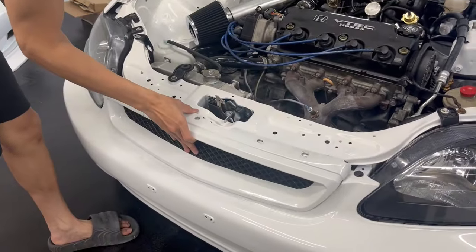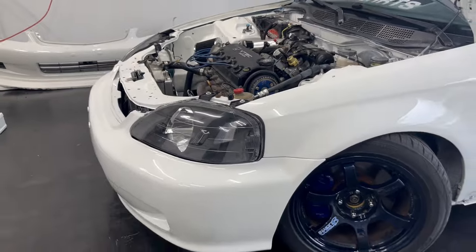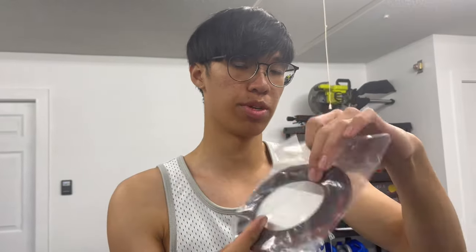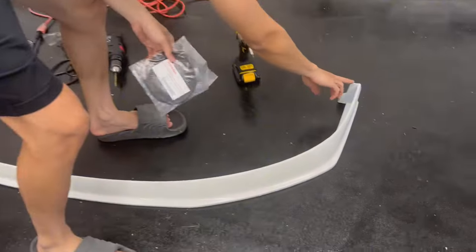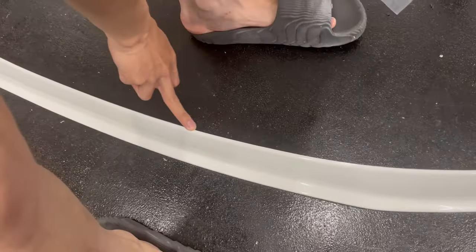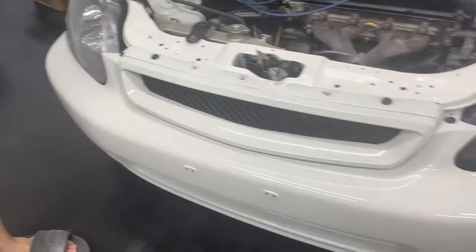We're going to slap this grill on — and look at that, the bumper is on. Now it's time to put on the lip. We are using some Honda Genuine Weather Stripping. We're going to put this weather stripping all around this lip on this edge so that way it doesn't scrape the bumper, just to keep it OEM-like. I know J-Blood doesn't usually do this, but I usually like to do it.